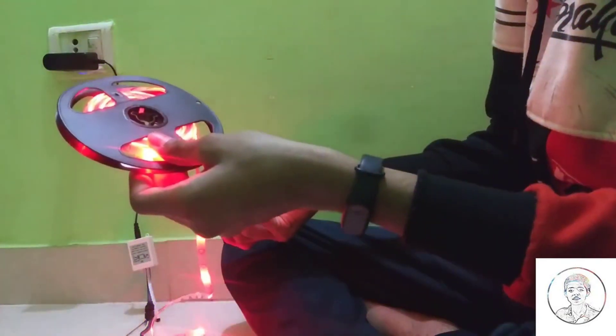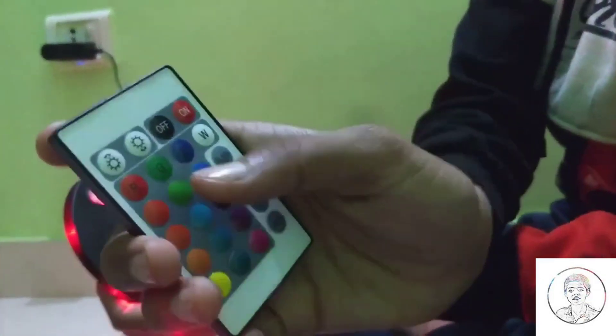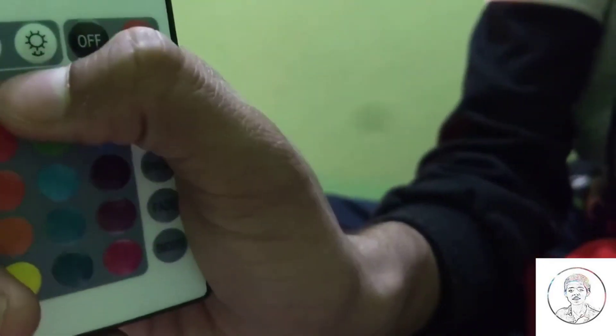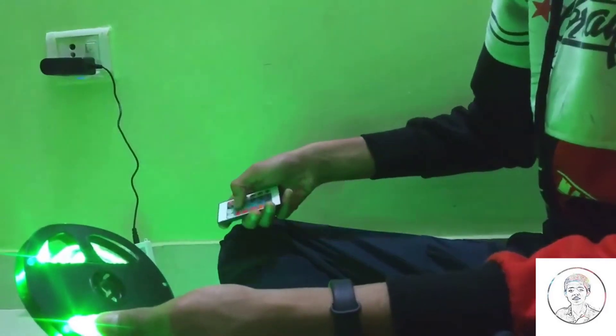Now I will change it to red — so it will only be red. Then I will change the color to green. There are many options: red, green, blue, and more. I will change it to green. See, green.